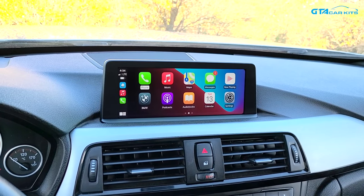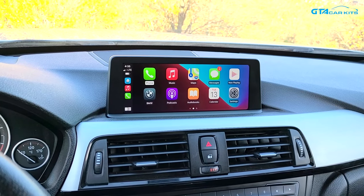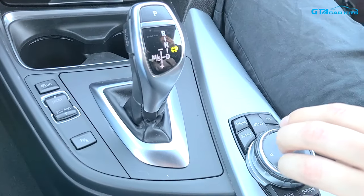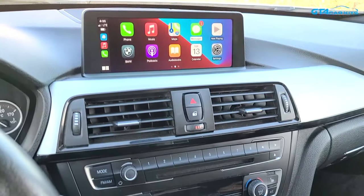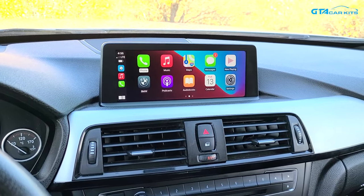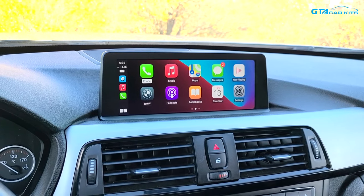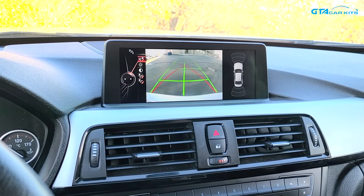Hello everybody, today we're doing a video for GTA Car Kits in a 2015 BMW 3 Series and we're going to show you how to install our CarPlay module. It's already installed and you can control it through your original iDrive. It's paired wirelessly to our iPhone. You will not lose any functions of your original system, and if you want to use your original system, just hold the back button. If you put the car in reverse and have the original rear view camera, it will still work.